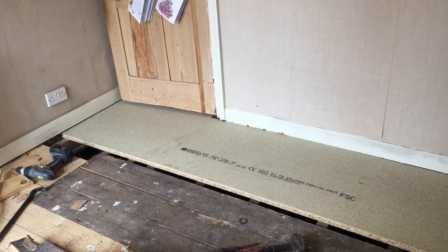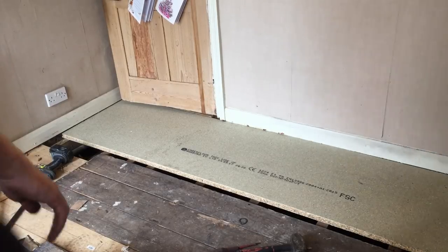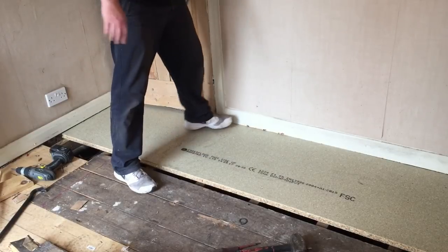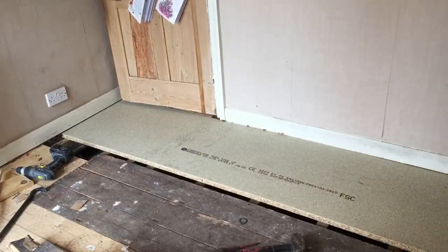It's not far off the same thickness, if not the same - maybe not too much different. It's just a little bit tight against the skirting board down there, but it might just mean a bit of bouncing. I'll put a bit of weight on that - that'll just tap it in under. So that's fine.